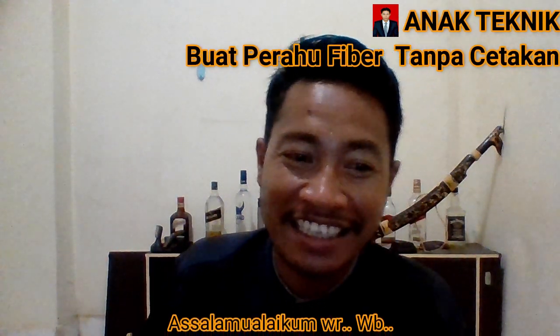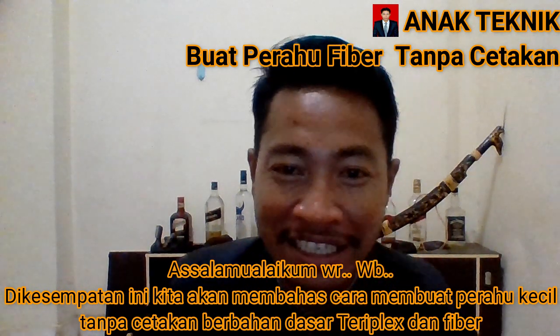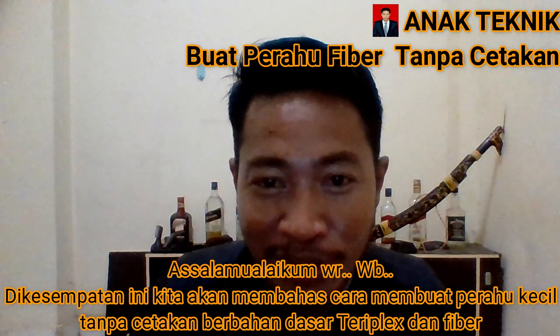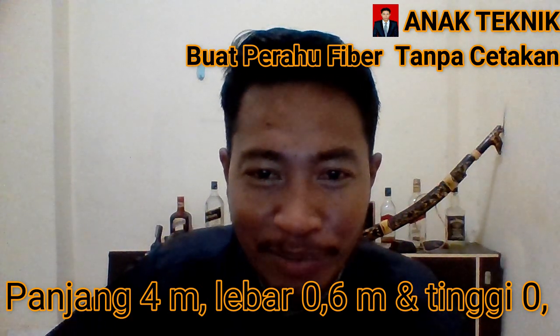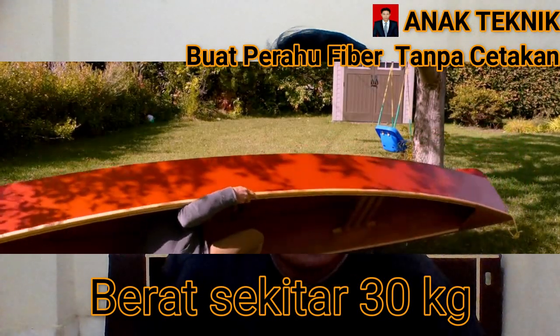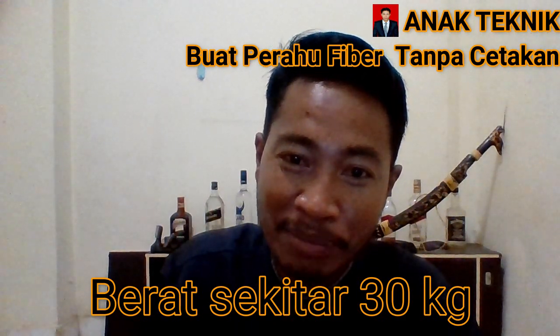Assalamualaikum warahmatullahi wabarakatuh, jumpa lagi bersama saya Ahmad Sepri di channel Anak Teknik. Kali ini kita akan membahas bagaimana membuat sebuah perahu kecil tanpa menggunakan cetakan. Kita langsung buat dengan berbahan dasar plywood atau triplex dan fiber. Perahu ini panjangnya kurang lebih 4 meter, lebar 60 cm, dan tinggi kurang lebih 40 cm. Hasilnya akan sangat ringan, bisa diangkat oleh satu atau dua orang.